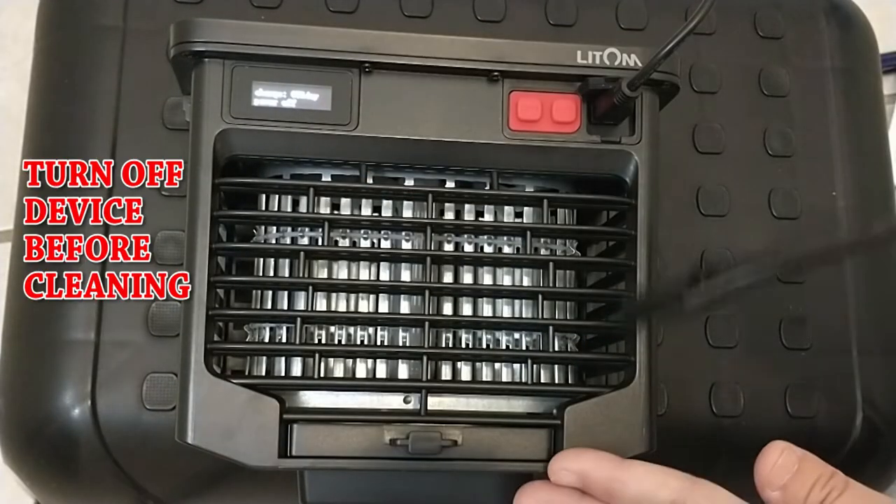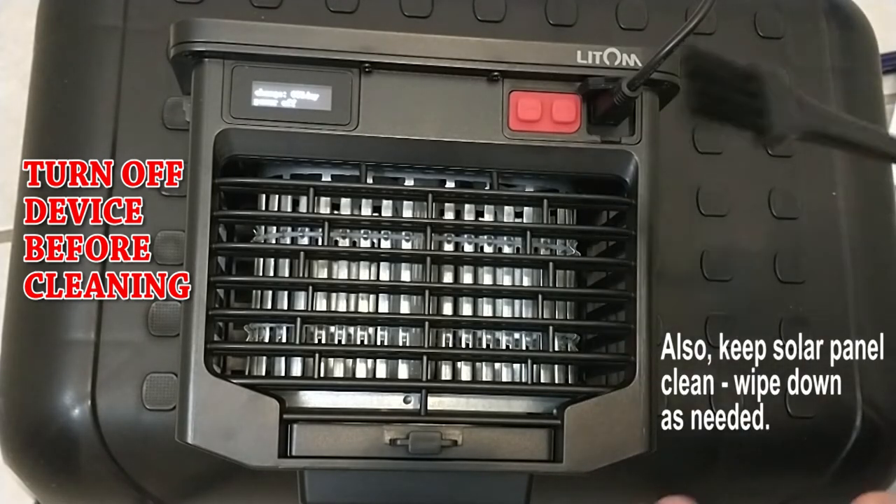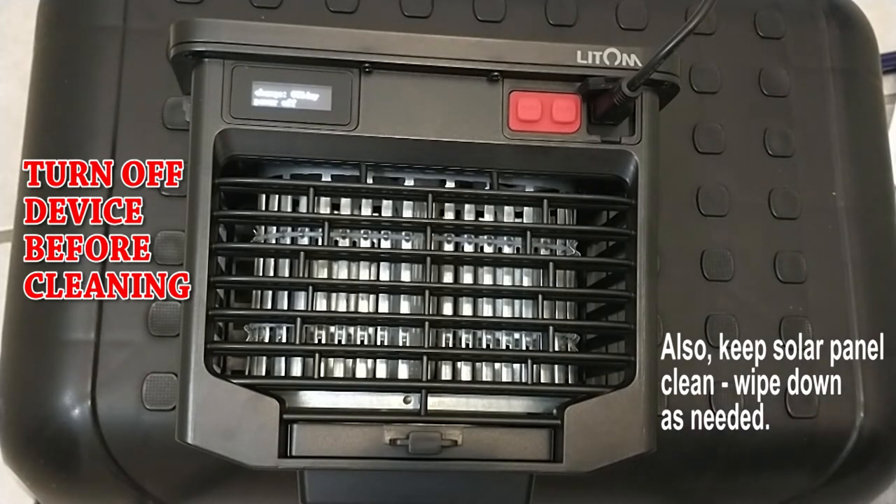It comes with a little cleaning brush. Do not insert anything into the device — use the brush, or maybe blow it with compressed air or a hairdryer. This is not a serviceable product; you don't want to get injured.